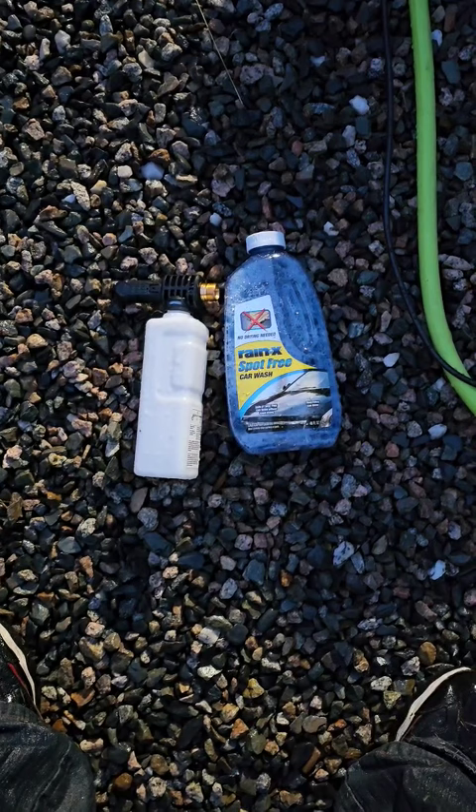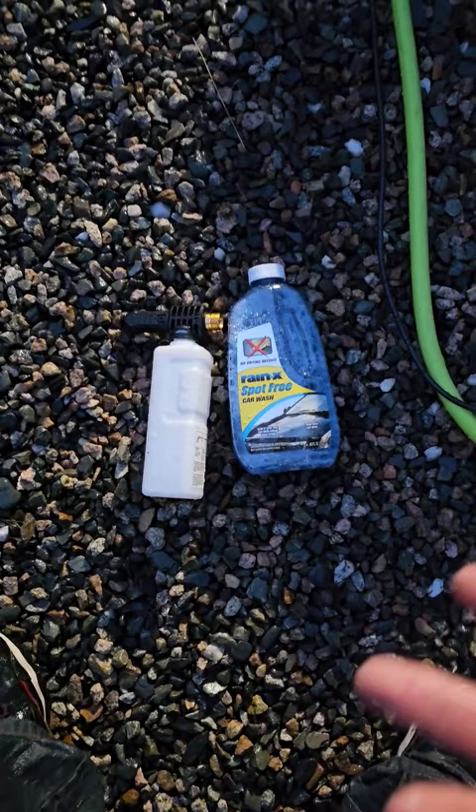I'm usually under there for hours removing like a hundred pounds of dirt, but I learned it doesn't make a car shiny. You still have to scrub the body to make it shiny, but overall I like the purchase. Thanks for watching.